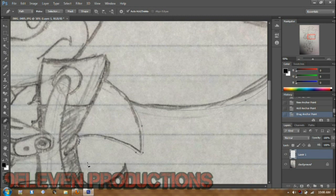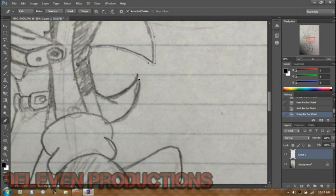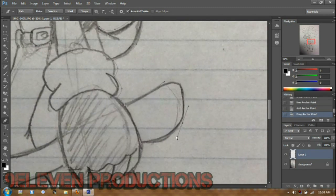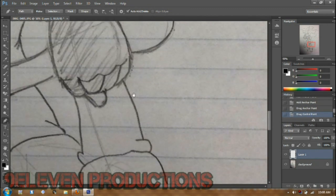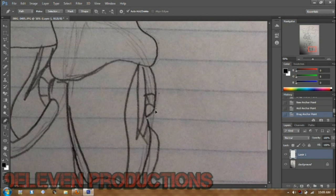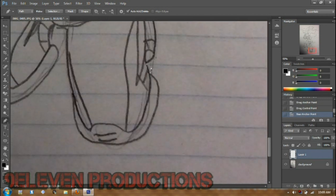I'll just basically line-art parts of it just to show you so you can get used to doing it yourself — it's however you want the lines. If you want to use Paint Tool SAI that also works, but I'm too used to Photoshop. Even though with Photoshop it gets more complicated.